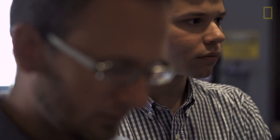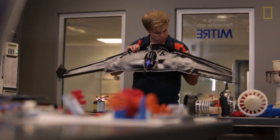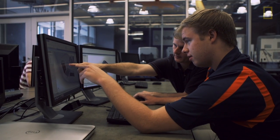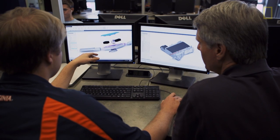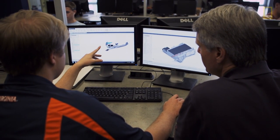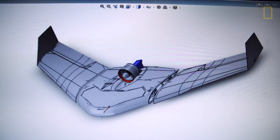We've gone through a few iterations on this aircraft, not only structurally but also aerodynamically, and the 3D printing process has allowed us to do that very rapidly and very easily. We can design the system on the computer, we can analyze it, we can do flight simulations, we can model that in a CAD program, and then that model transfers directly to the 3D printer.